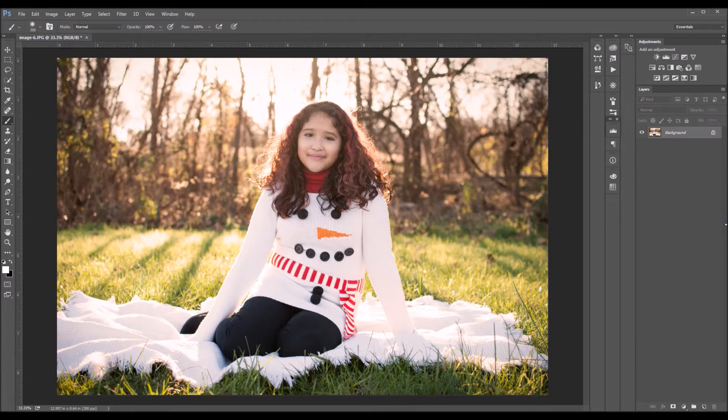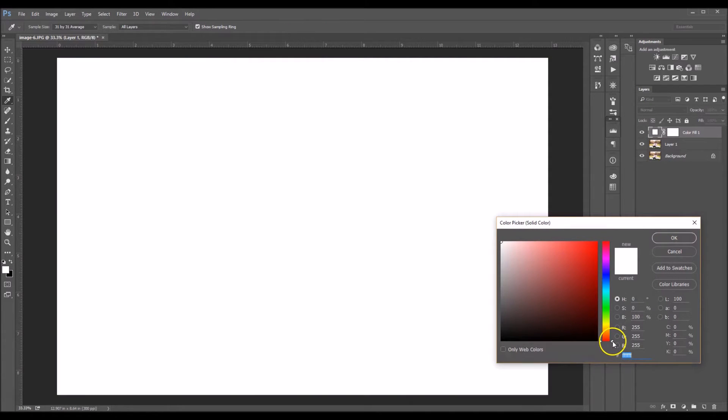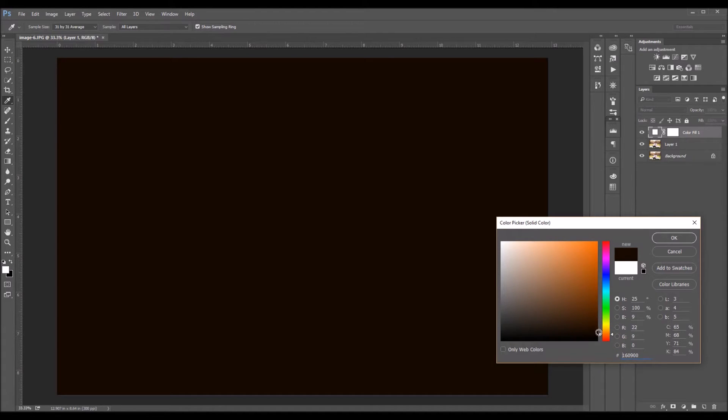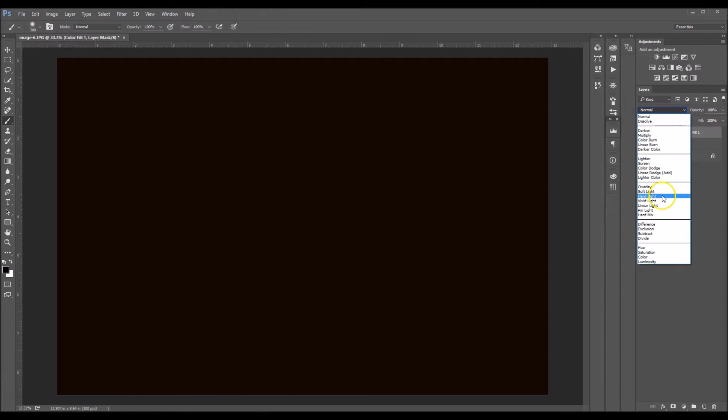The first thing I'm gonna do is duplicate my layer by clicking Control+J on my keyboard. Now I'm gonna go down to my adjustments panel and select Solid Color. Using my color slider I'm gonna take it up to an orange and now I'm gonna make the color a very dark brown — kind of on the borderline of black and brown. On your computer screen it might look black but I'm seeing dark brown. I'm gonna click OK. Now I'm gonna click this white box which is my layer mask and I'm going to select Soft Light.